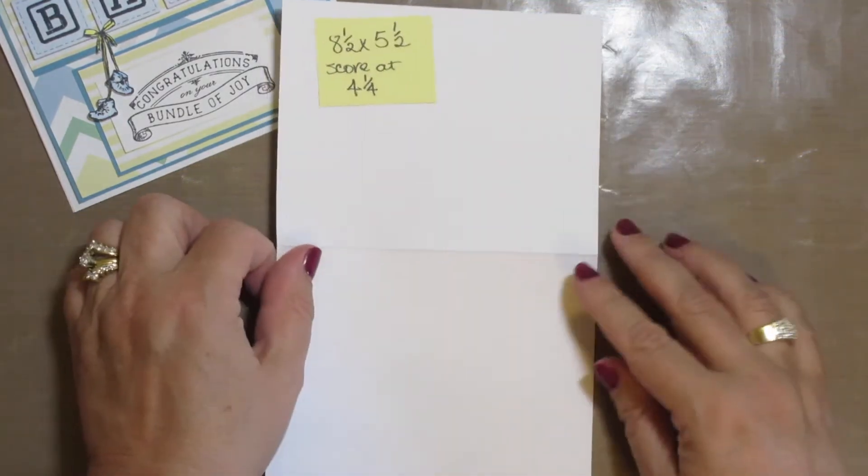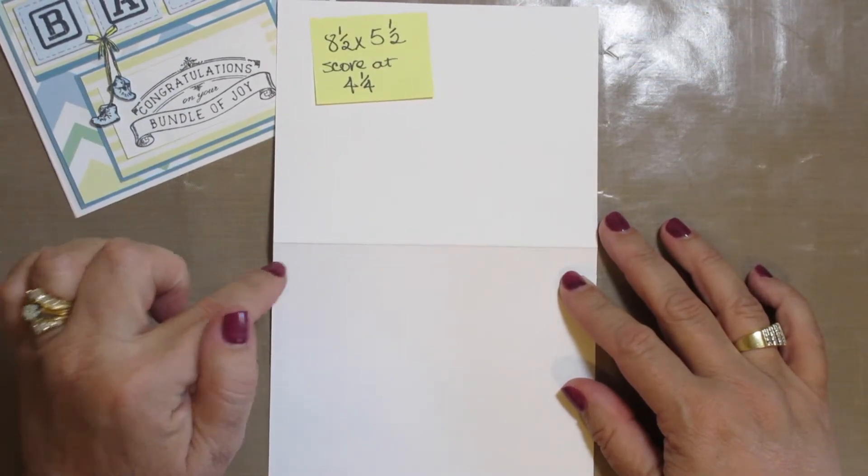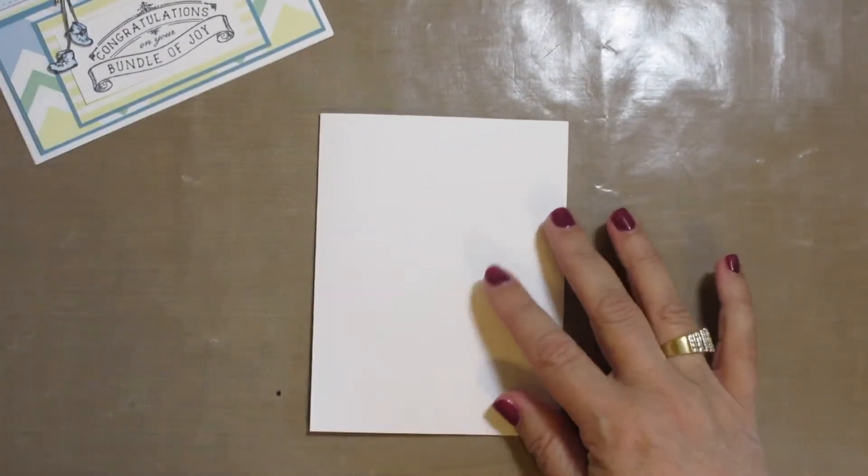The first thing I need is the base card, and I use a piece of white cardstock. I cut it at 8 and a half by 5 and a half, and then I score at 4 and a quarter, fold it in half, and it's ready for my first layer.